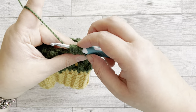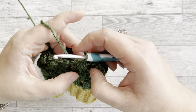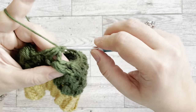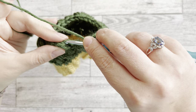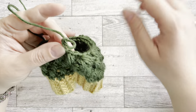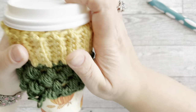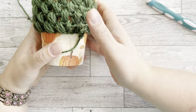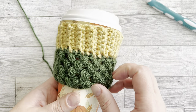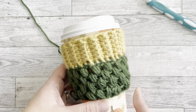Sometimes if the yarn is a little splitty it's harder to do the puff stitch because it catches on the strands. After finishing the decrease row, connect with a slip stitch. At this point I want to measure and see if the size is right — I'll grab my cup. Look at that — it fits like a glove! I think we'll make one more row of puff stitches without decreasing, and then we'll do our final two rows. I like it so far.